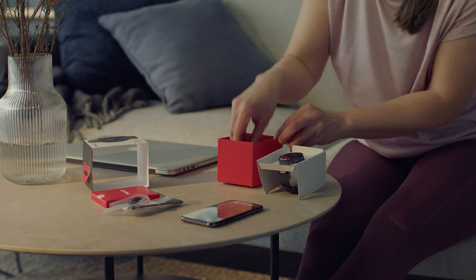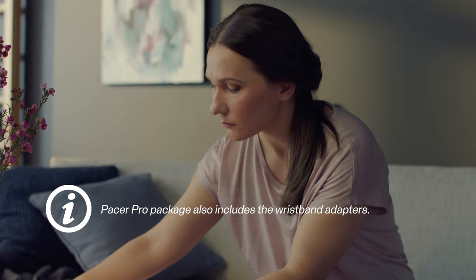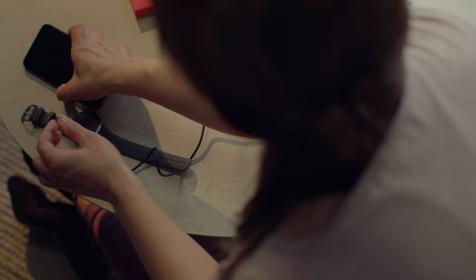The wristband is already attached to the watch, but if it's not your size, just change it to the different sized band included in the package. To wake up and charge your watch, plug it into a powered USB port or USB charger with the custom cable that came in the box. The cable magnetically snaps into place — just make sure to align the pins of the USB charging cable with the pins on the watch.